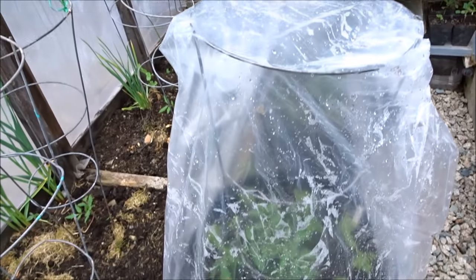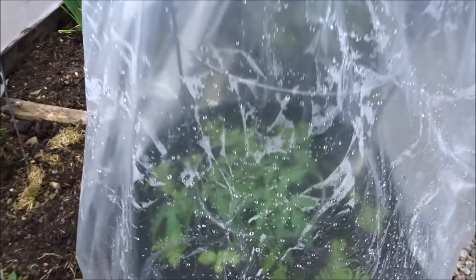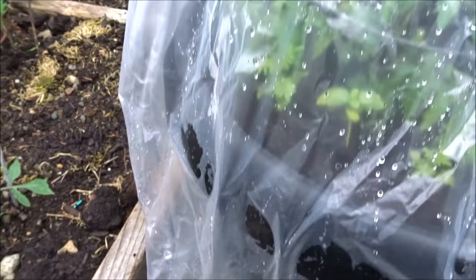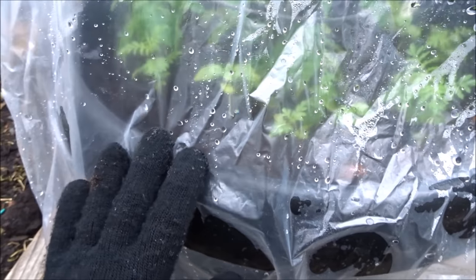The tomato cage keeps it up off the plants so it doesn't hurt the plants. I'll just pull this down and show you what it looks like. Here it is — just a few seconds and you can pull it down, or just pull it back up if the weather is warm enough. You can have this nice little cold frame to keep your plants a little warmer on those cool days.